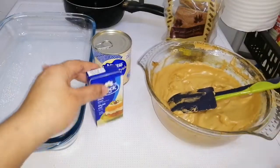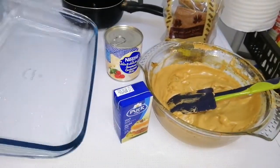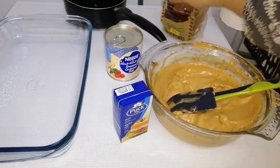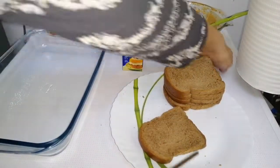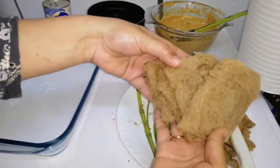Now let's go over the ingredients: thick cream, Nestlé condensed milk that we are going to add to the dalgona coffee, the coffee concoction, and bread slices. I also added a dream whip and biscuits — any biscuits you want — into the pudding. If you want, you can add both layers with bread.